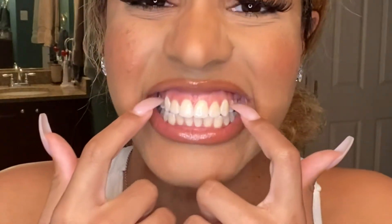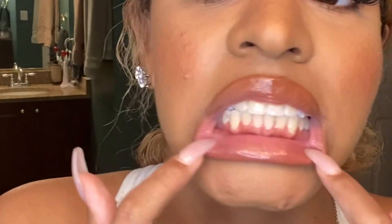I'm gonna do a one-day review, then I'll do a week update, and we'll see how everything goes. My teeth aren't really that white right now, but we're gonna get it together, so stay tuned.